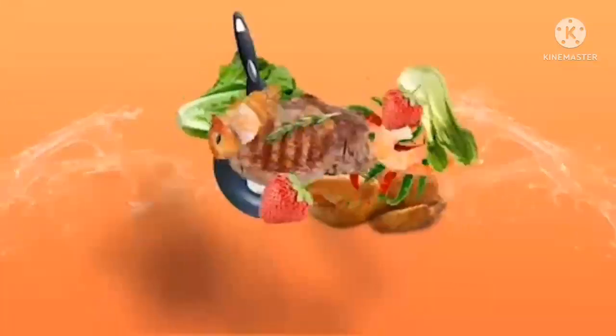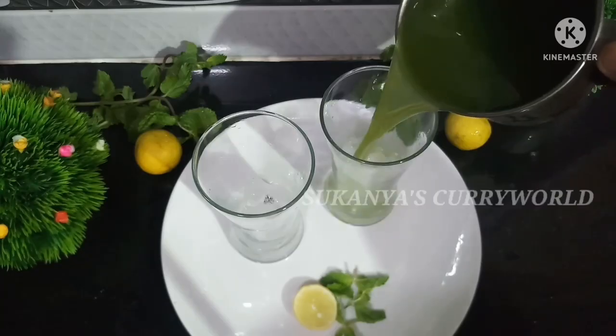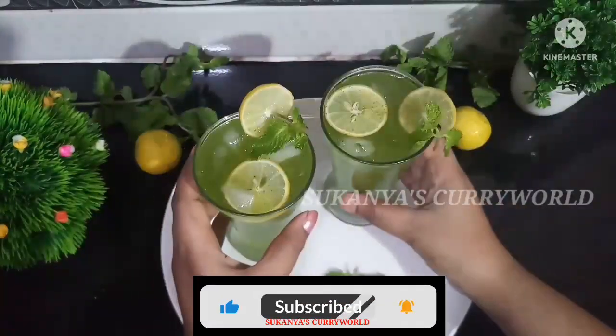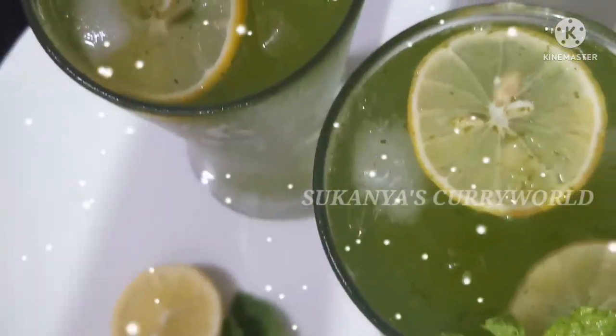Hi Friends! Welcome back to Sokaniya's Curry World! I am going to make a fresh lemon lemonade. I have a good time here.